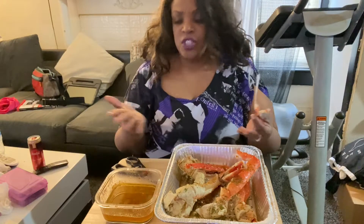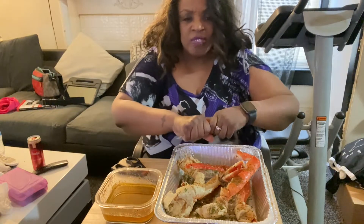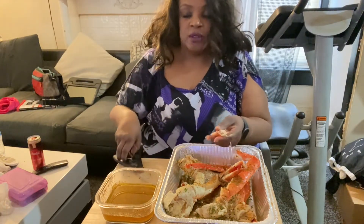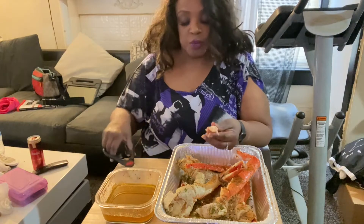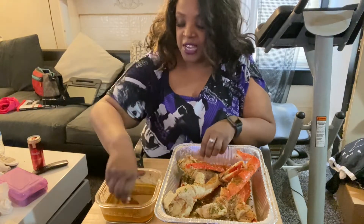You always got to taste your seafood without the sauce first. Because, you know, it's like a fine steak — if you can't eat it without dipping it, then it wasn't seasoned right in the first place. The seasoning is perfect.